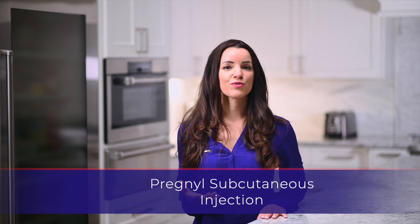Hello, my name is Sarah. Thank you for watching this instructional video for the Pregnol injection.